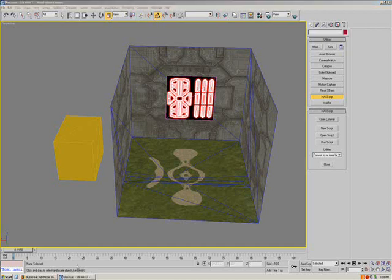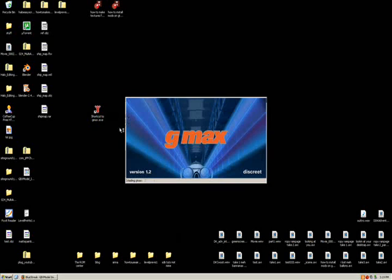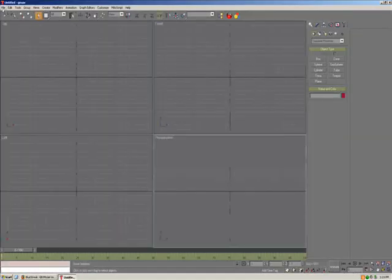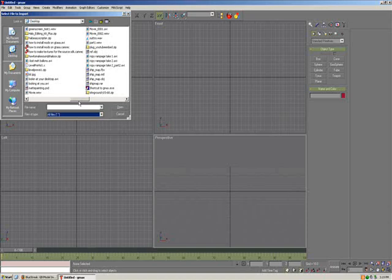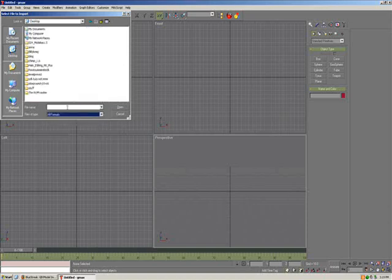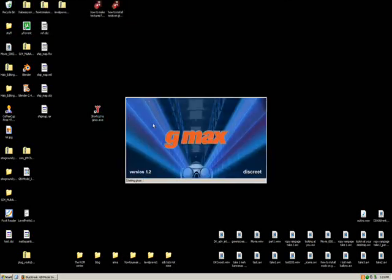I'm going to open up Gmax and share the same process in Gmax, then show you how to export it. File, Import — but what do you know, it doesn't import objects. Forgot about that. That's not going to work. I've got to export as 3DS since it has a 3DS map. Well, I'll just make another map in Gmax — it doesn't take that long. I'll just let it open here.